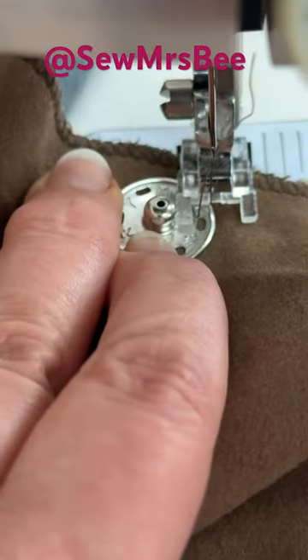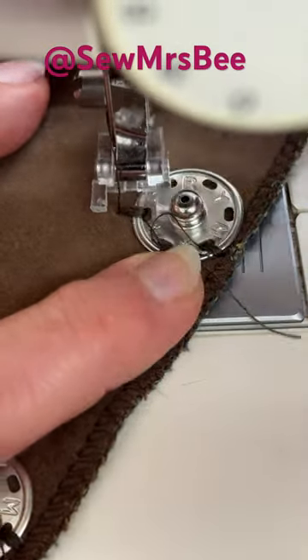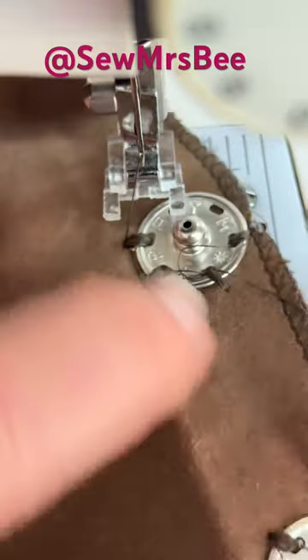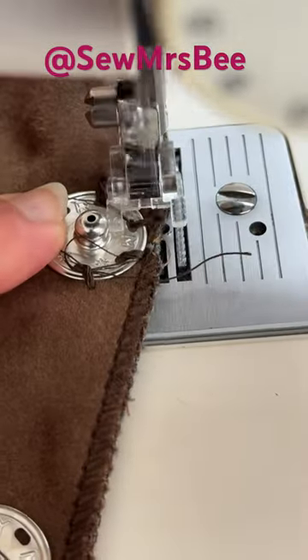Hi everyone, just wanted to show you a quick and easy way of sewing on whopper poppers. This is using a domestic machine and I'm using the bar tack stitch that I have at the end of a buttonhole. Alternatively you could use a wide zigzag which is short length so that it doesn't travel very far.